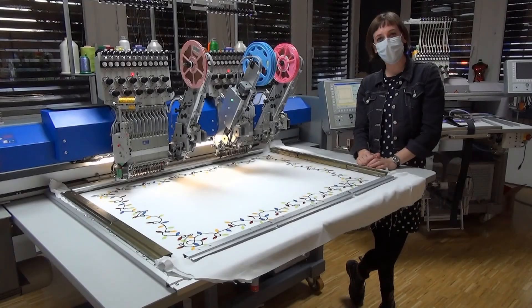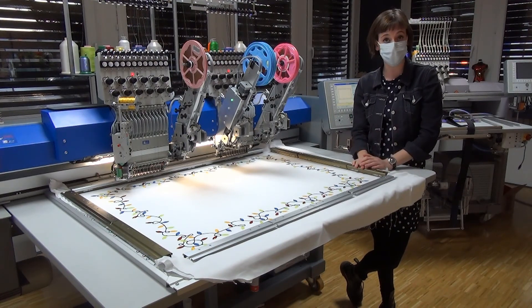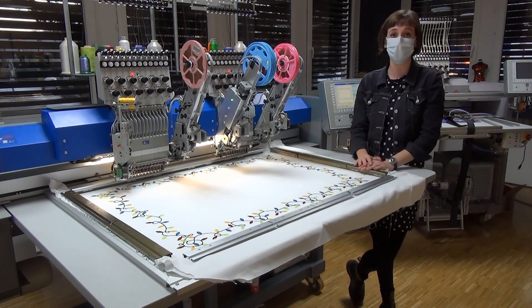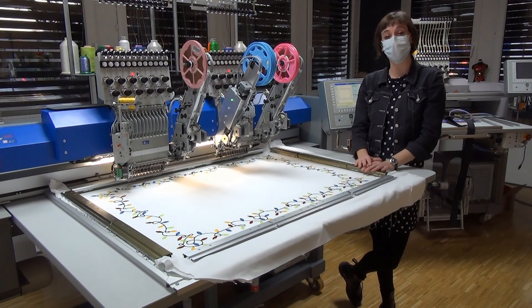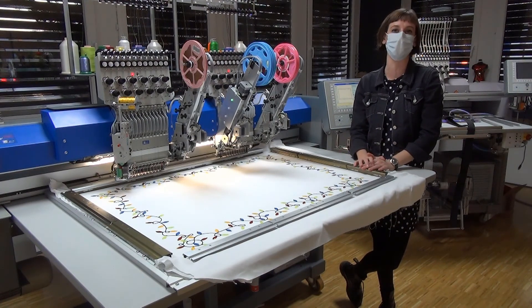That's it for today. I was showing you a video on head selection — in our case on a two-head machine. If you have any questions about head selection or anything else, let me know, leave a comment, send me a message, and follow us on Instagram and YouTube. Thank you very much for watching, I hope you have a happy Christmas, stay healthy, and we'll see you in 2021. Bye!